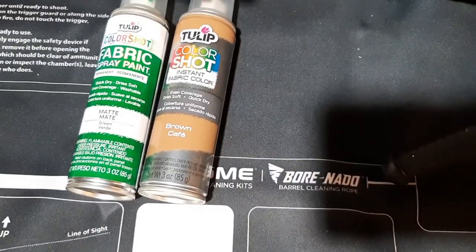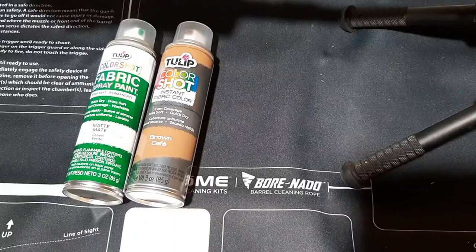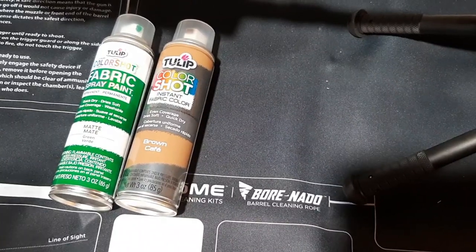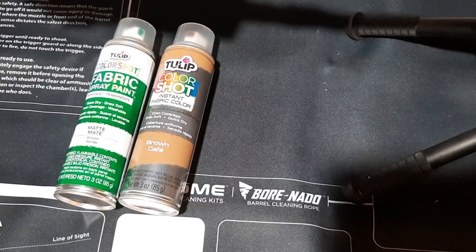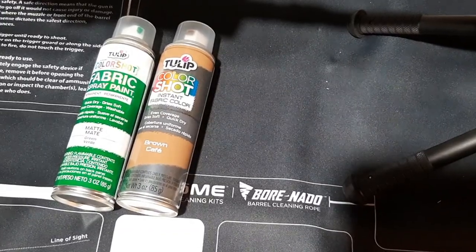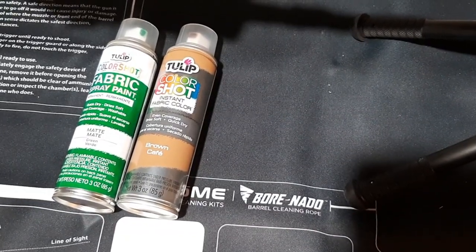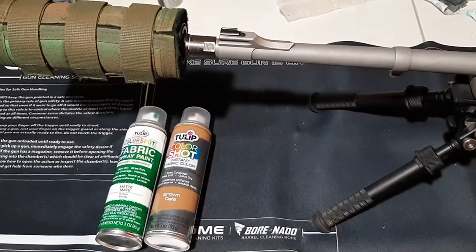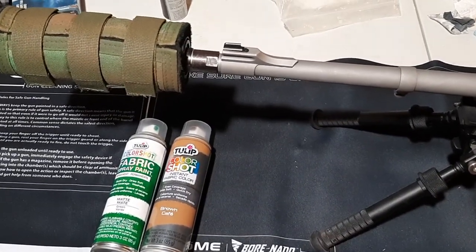With these two colors you can pretty much do almost anything. If you live in an area that has four seasons, in the summertime you have green vegetation; in the fall and spring you have brown vegetation, the leaves are down and everything is kind of brown; and in the winter you have snow — but greens and browns are pretty much prevalent almost anywhere in the world. If you have greens and browns on your clothing or gear, you'll be able to blend in better.